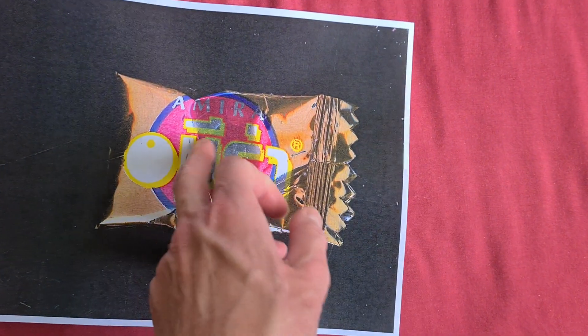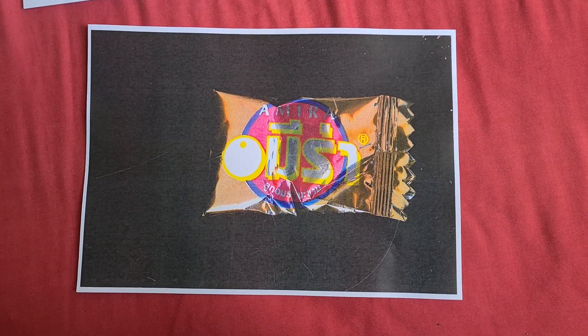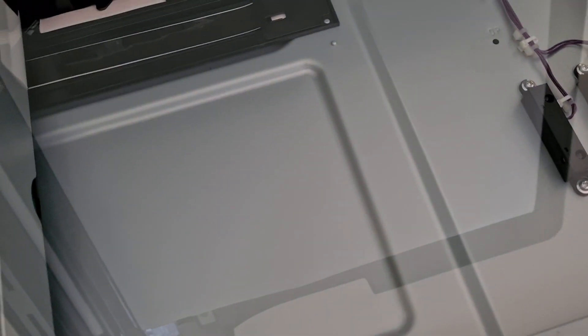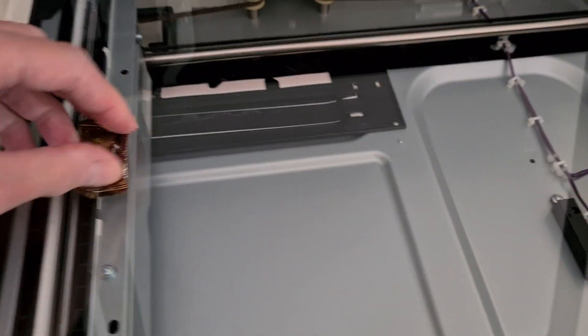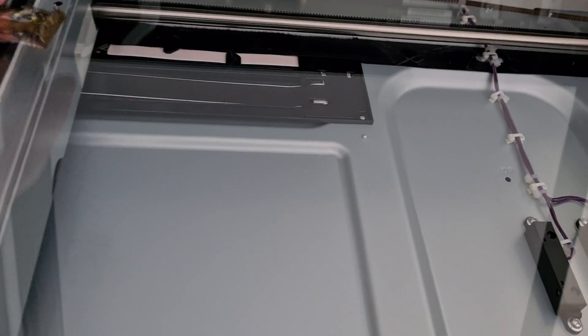Yeah, it looks interesting but it looks a bit rubbish — there's a bit too much of a shadowy effect there. You can see what it is now, folks, what it's supposed to be. I'm going to try and change the positioning of it, maybe crumple it a bit. It looks a bit more rumpled now.